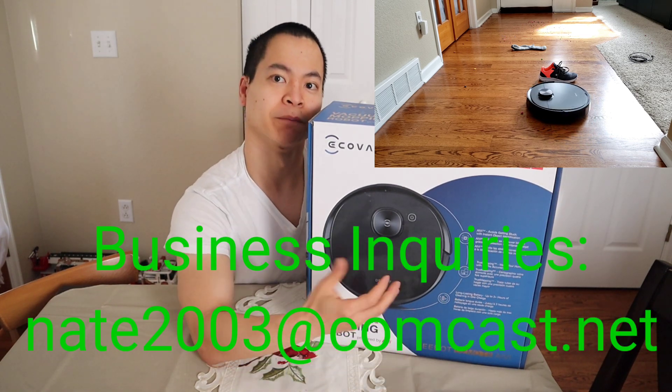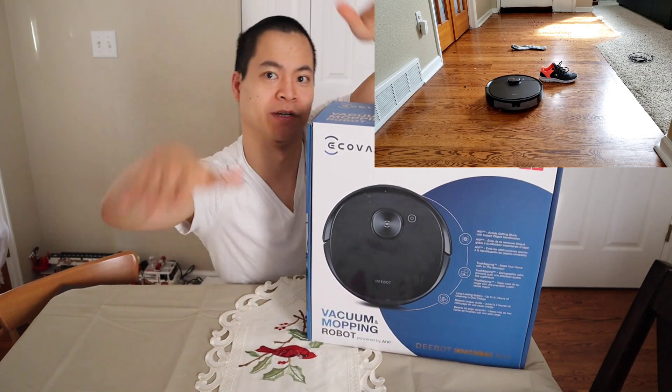What's special about the T8 is, like on the 960, it has the AIVI technology to recognize objects. This is one of the first robot vacuums with the front-facing camera and also a LiDAR navigation system. It's a really high-tech robot vacuum for a decent price — around $799, though prices fluctuate.